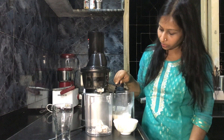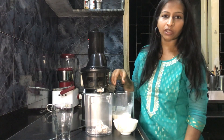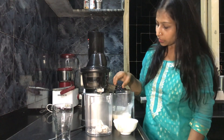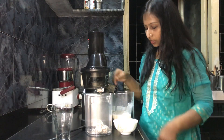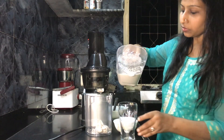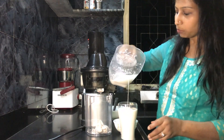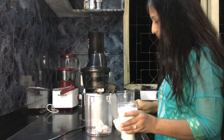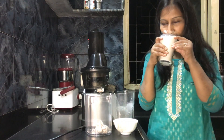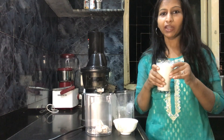It looks like we have stopped getting any more almond milk. I'm going to plug the cap back and stop the machine. We are done with our full-of-goodness almond milk. It looks awesome and I'm sure it must be tasting awesome too. I'm going to take a sip. Real almond goodness!